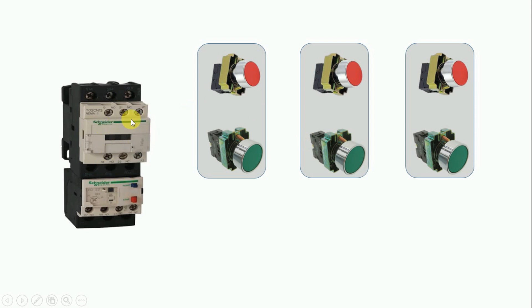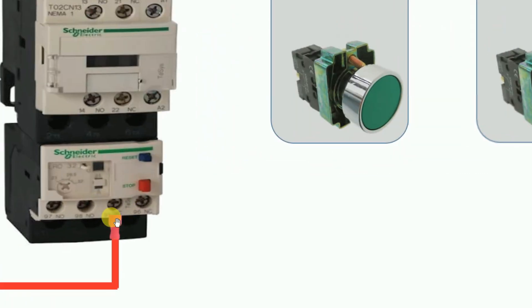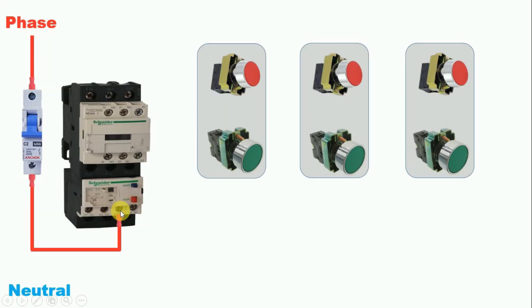To turn on and off this contactor we need phase supply and neutral supply. First, connect phase supply to the control MCB. From the outgoing terminal of the control MCB, connect a wire to the NC terminal (terminal 95) of the overload relay. From the outgoing terminal 96, connect a wire going forward.